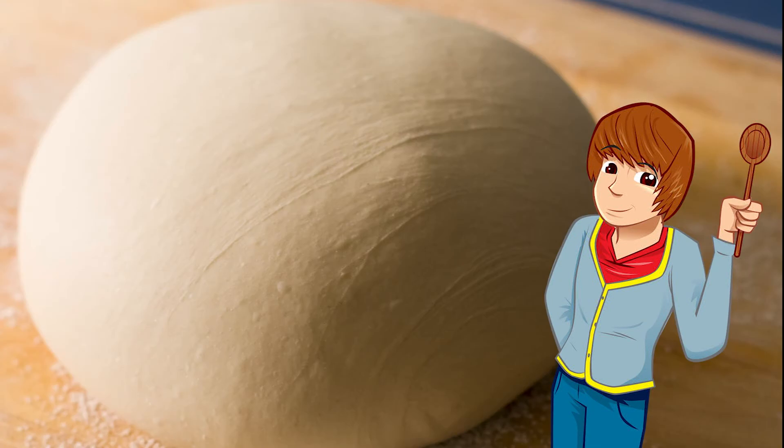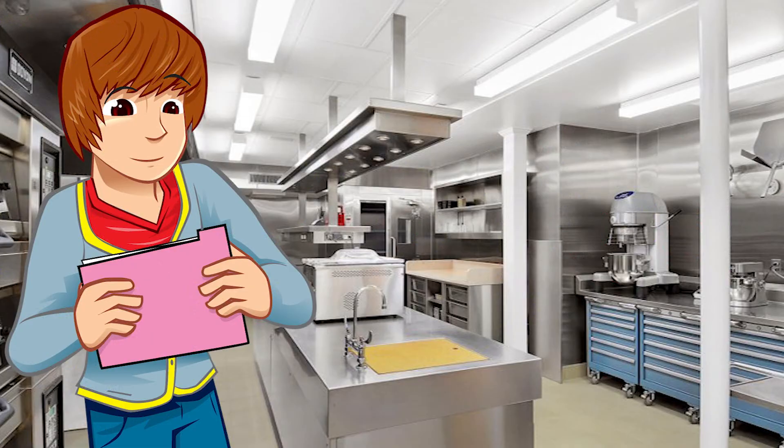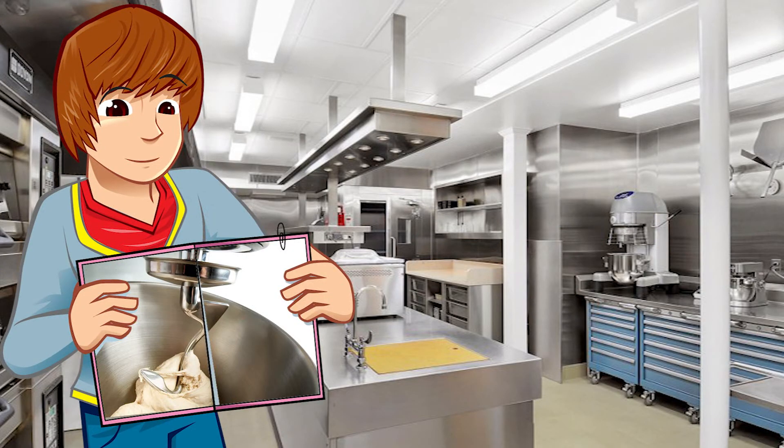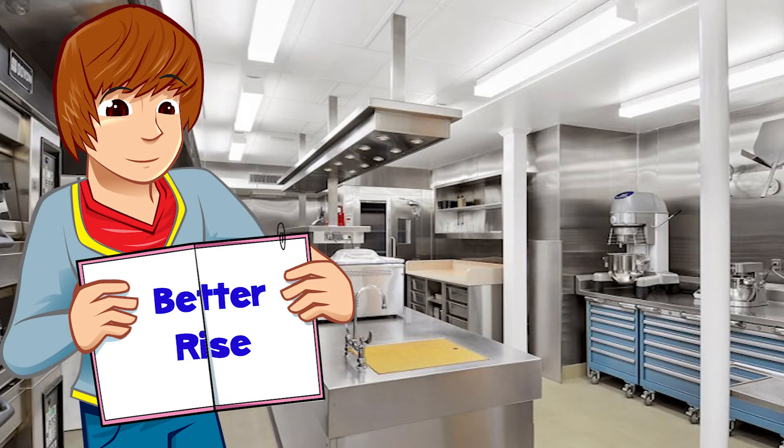Once mixed, it has to be rested for a bit for the yeast to get to work before the next step. The dough is then beaten up — or kneaded, as you're supposed to say. Here in the bakery they use a rotating machine, which helps to remove large air bubbles created by the yeast and encourages an even texture and better rise.